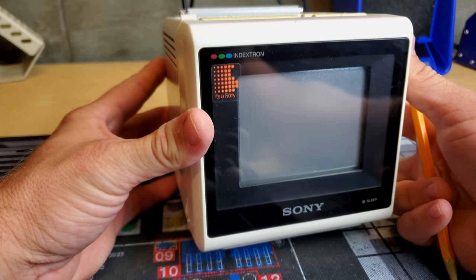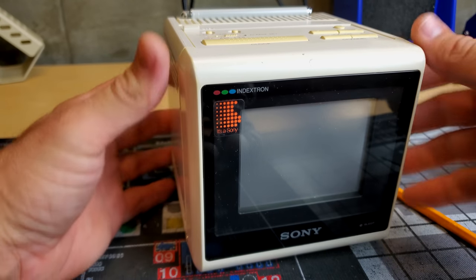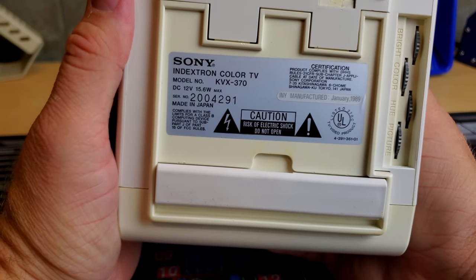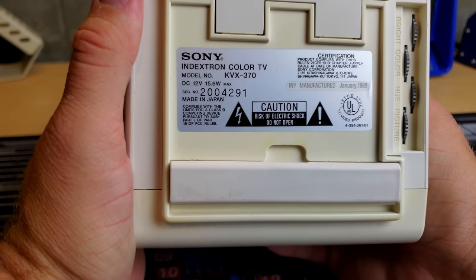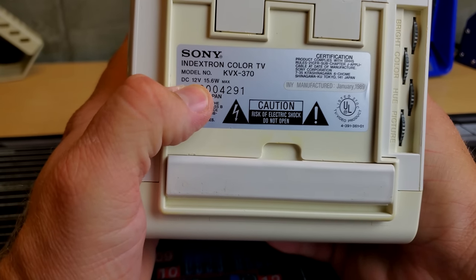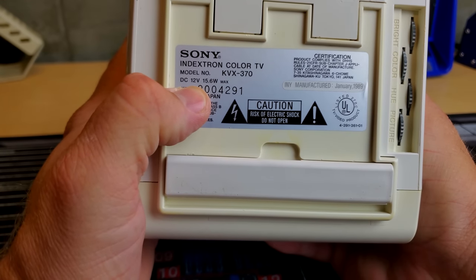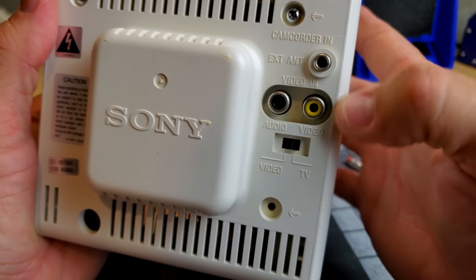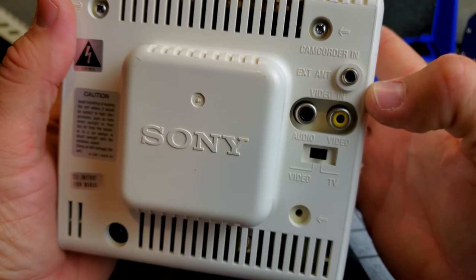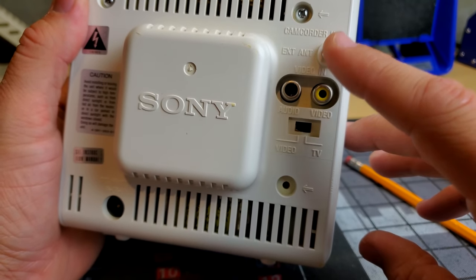Check this out - we have a Sony Indexatron. This is quite an interesting little TV set. If we look under here, we'll see some information on it. This one is from January of 1989. It's not powered by any internal power supply - it actually has an external power supply and runs on 12 volts, 15.6 watts max. On the back we've got composite video in and mono audio in.